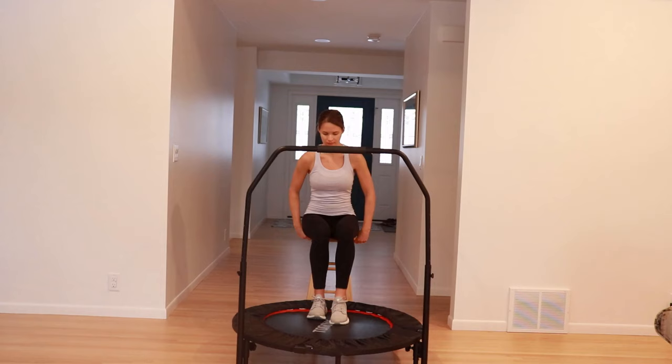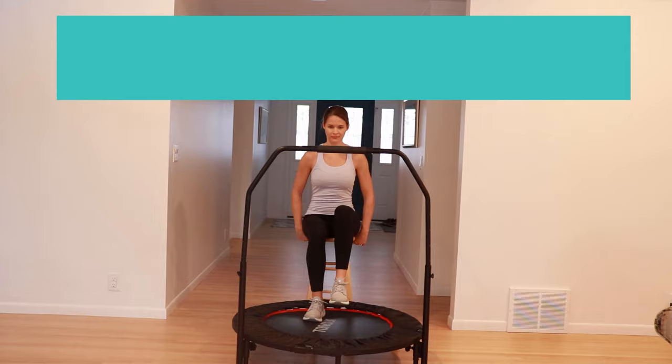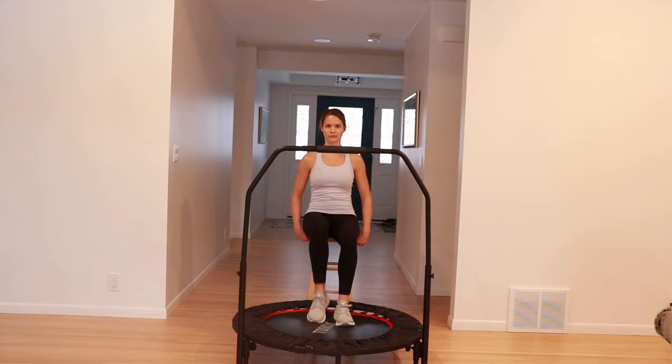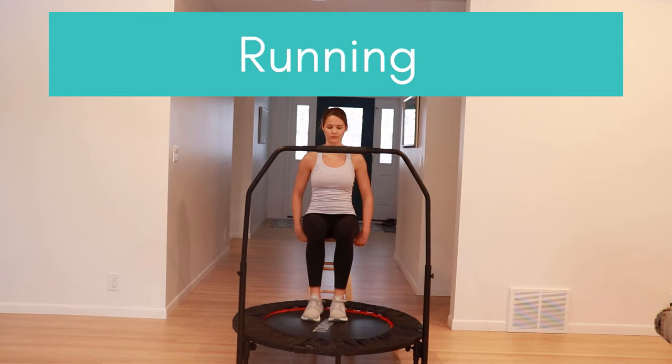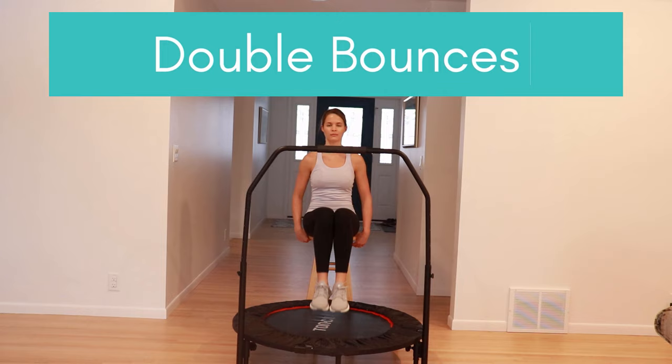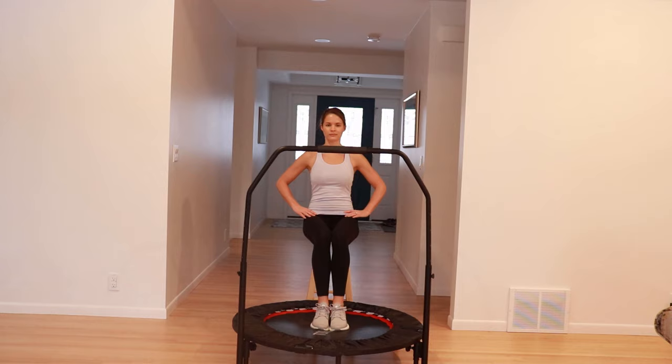For those who would prefer to start seated, here are some modifications. You can start with seated marching, out and in with a double bounce, then try moving into fast running, double bounces, and working into skiing bounces. You can add your arms for any and all exercises for a whole-body workout in the seated position.